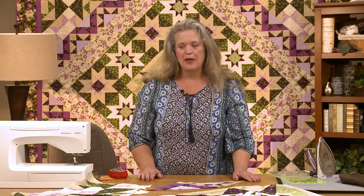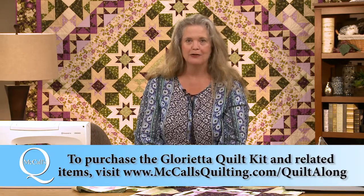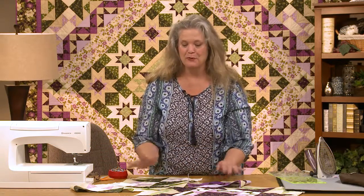And finally, last thing — label your quilt. You're going to wish you had 30 or 40 years from now if you don't. What you want on a label: who made it, when it was made, and if it was a gift for somebody, who it was made for. In this case, you might want to say the McCall's Quilting Glorietta Quilt Along with Benartex fabrics from the Ribbon Floral Collection. And speaking of Benartex fabrics, if you don't have your quilt kit or these fabrics, go to mccallsquilting.com/quiltalong, and if you're lucky, there will be a kit or two left.